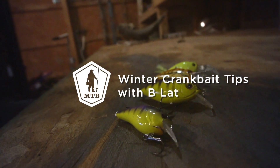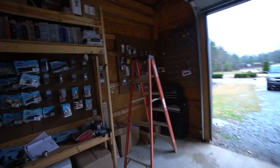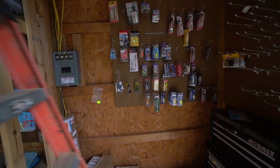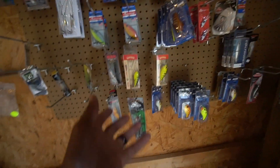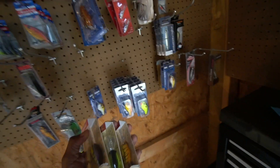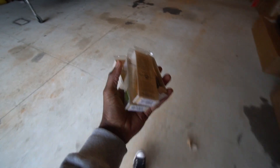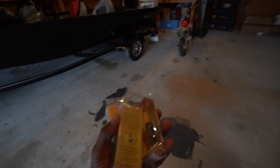Today I'm going to show you a few crankbaits that you need to have in your tackle box if you're planning to catch fish this winter. Let's go over to my little secret corner where I keep a lot of my crankbaits. I'm going to show you four crankbaits from Carl that I've really grown to love — there's four of them right here.